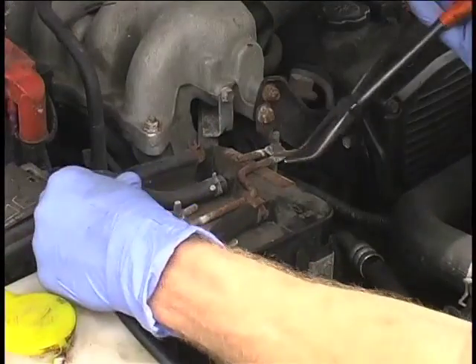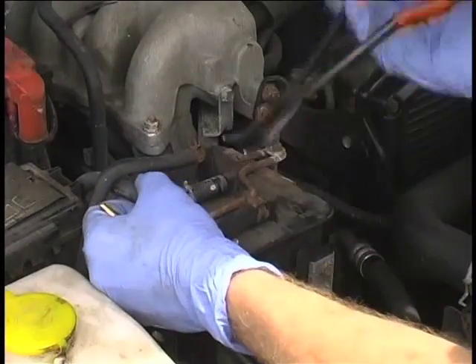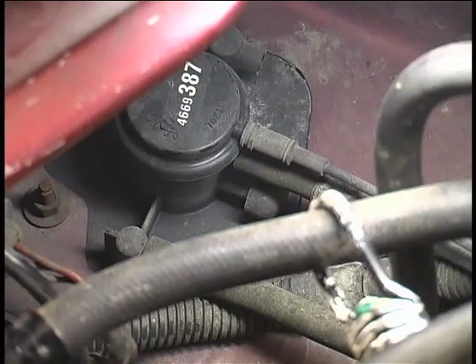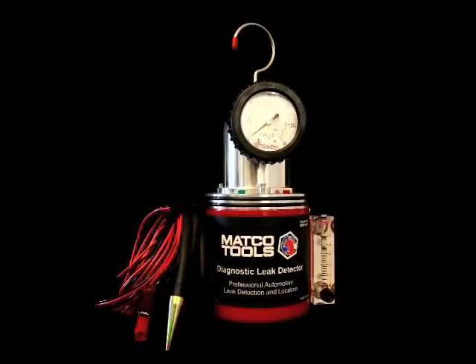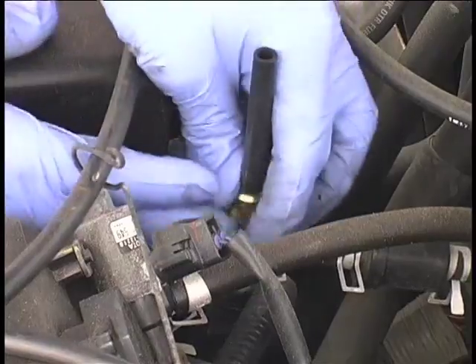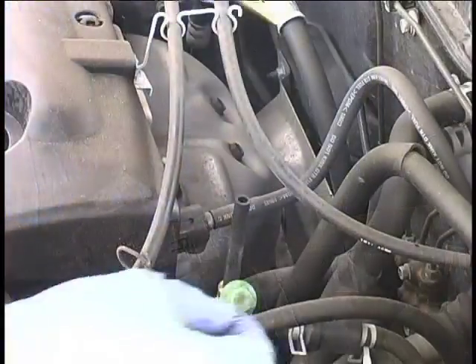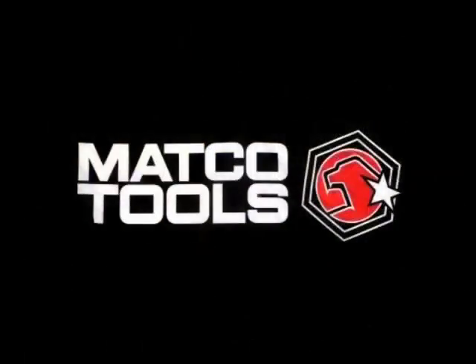If the vehicle does not have a service port, it may be necessary to remove the vent line to the gas tank at the charcoal canister. Another way is to T into the evaporative emission line at or near the purge valve without bypassing the purge valve. Next, install the service port adapter provided and insert the diagnostic leak detector's nozzle into the short hose leading from the service port adapter. We're now ready to begin testing the EVAP system.